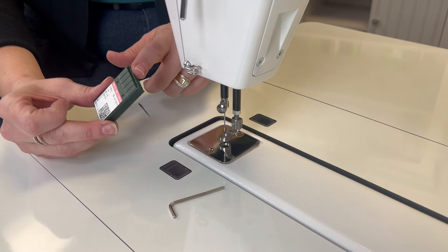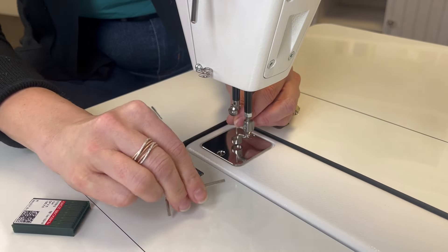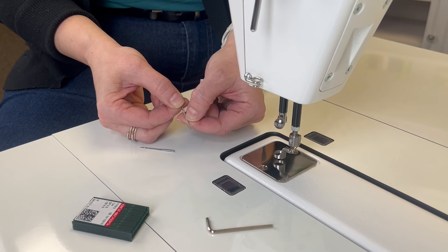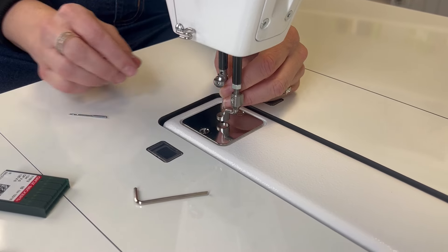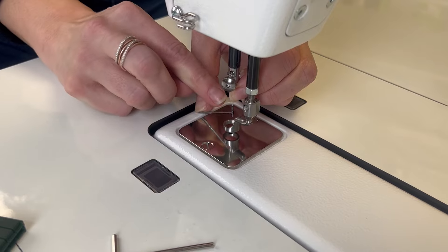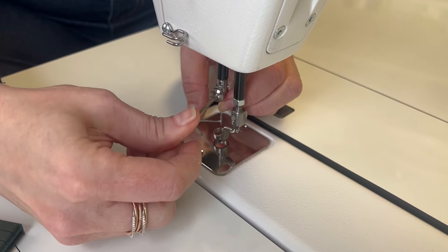Let's change the needle. Pull a needle out of one of the packages that came with the machine. Loosen the thumb screw here — you may need to use the Allen wrench. Pull the needle out and set it to the side. Pull a new needle out of the package. Make sure that the needle is turned in the proper direction; there's a long groove down the front. Take your thumbnail and run along it — make sure that it is facing toward you as you insert the needle up into the needle bar. Here's a little trick: take the end of the previous needle and place it inside the hole to straighten and hold the needle in place like a lever. Get the eye of the needle pointing straight toward you, then tighten it with your fingers. Use your Allen wrench and just do a quarter turn to make sure it's nice and snug.